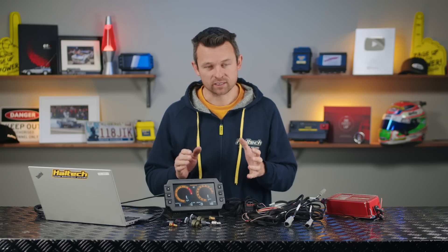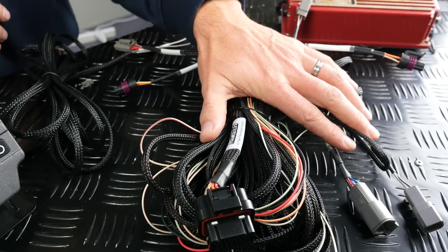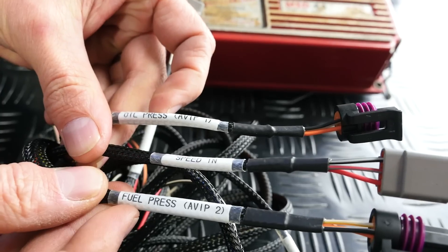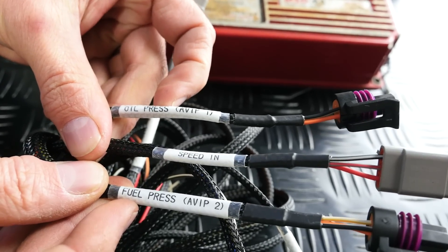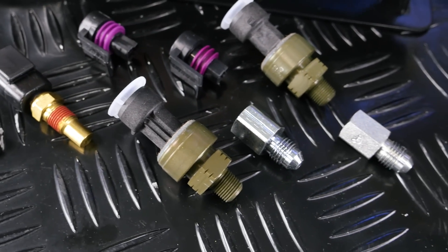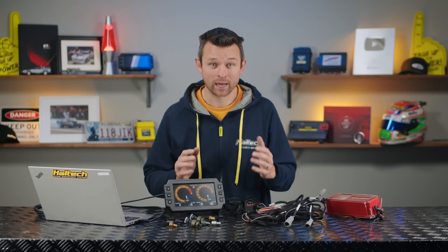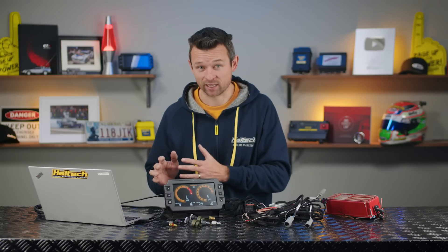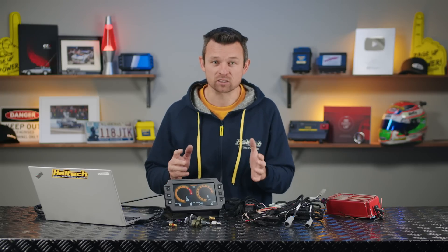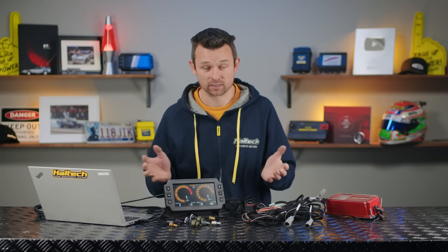Okay, so now that I've piqued your interest, let's take a look at what you get in the box. So obviously it starts with the IC7 digital display dash. We've also got a pre-terminated wiring harness to make your wiring a breeze — you'll notice that each fly lead on the harness is labelled and pre-terminated for you. The kit also comes with two 0–150 PSI pressure sensors. These sensors are safe for use on both oil and fuel and will most likely be used for oil and fuel pressure. However, you don't strictly have to use them for that — you absolutely can use them for something else and change the setup in the dash.